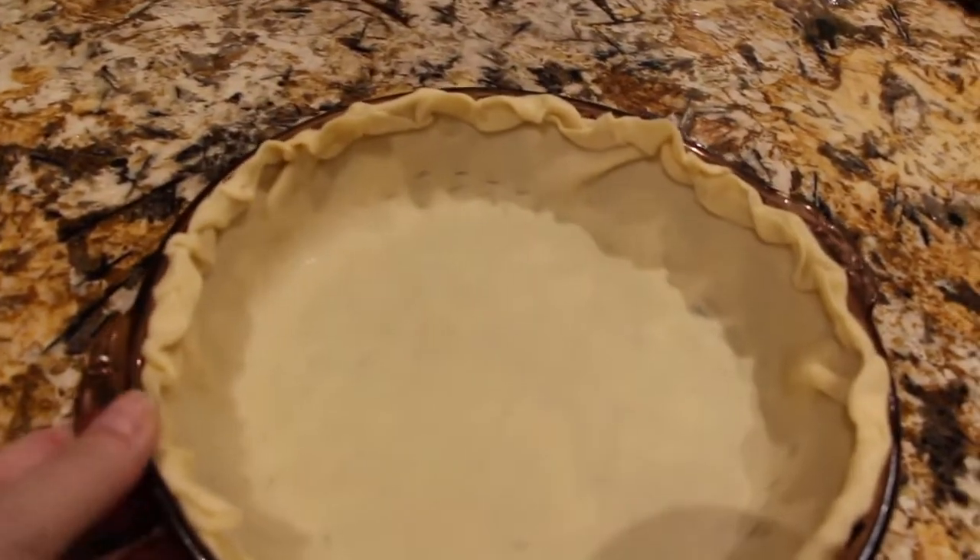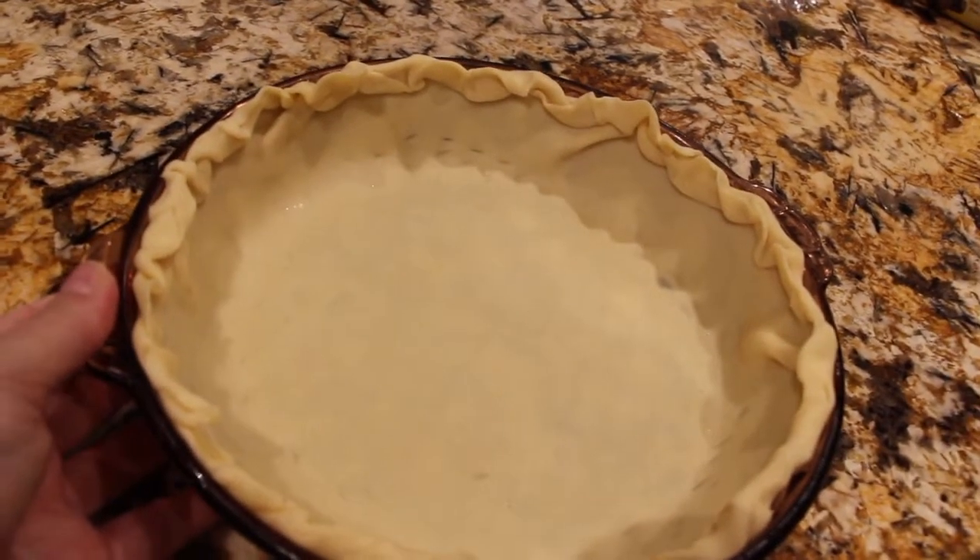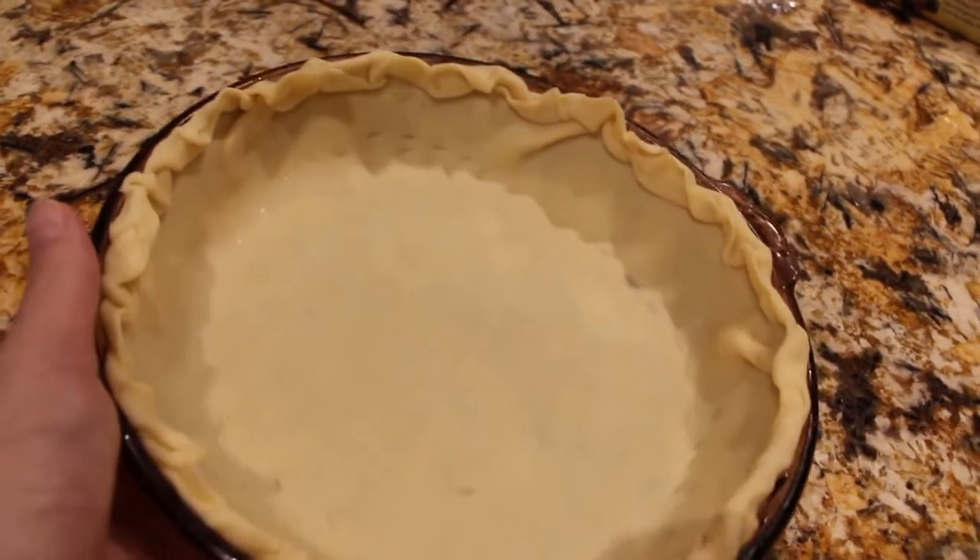I have my oven on 350 and I'll bake this pie crust until it's nice and golden brown, so into the oven it goes.